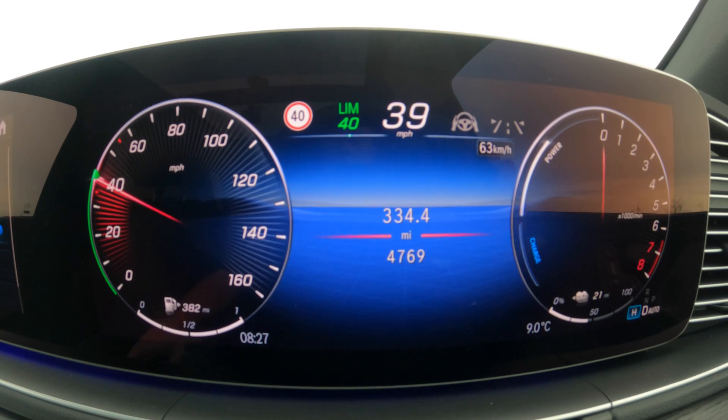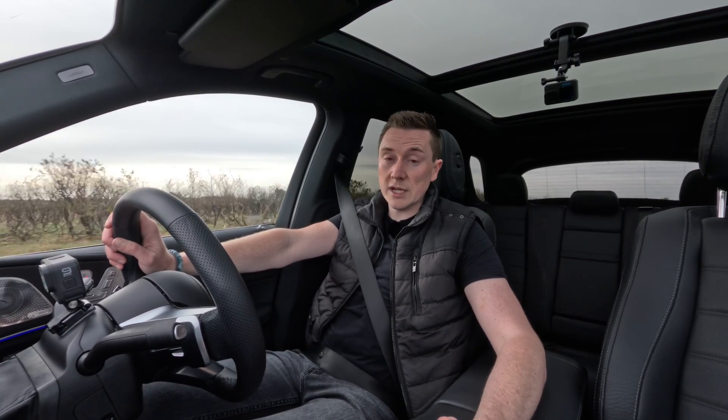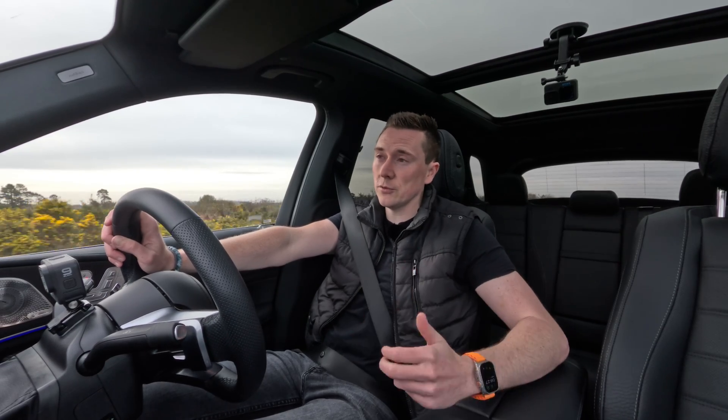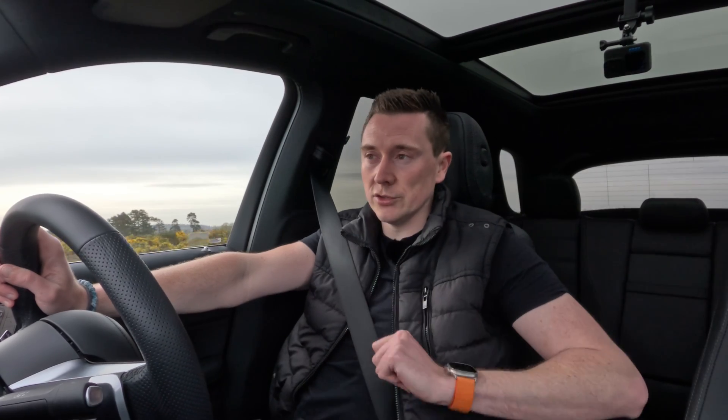For the most part you're probably just going to keep it in hybrid and plug in your plug-in hybrid whenever you can to run on electric, because it's so much cheaper than running on fuel. But there are different drive modes in case you want to choose when you drive on electric.